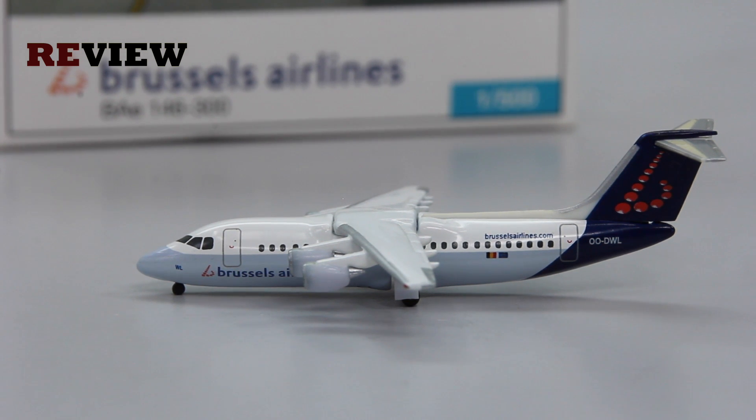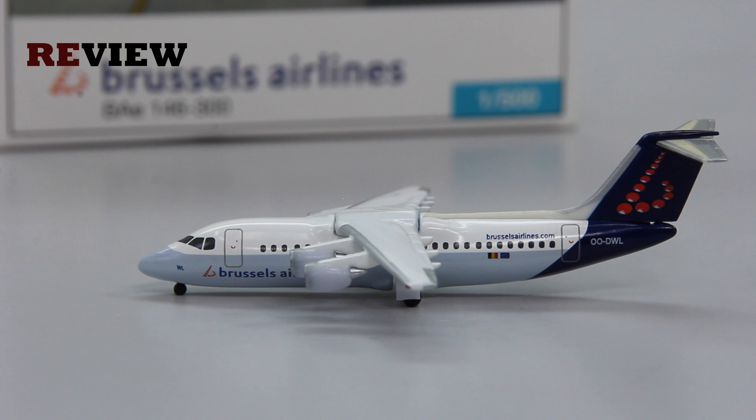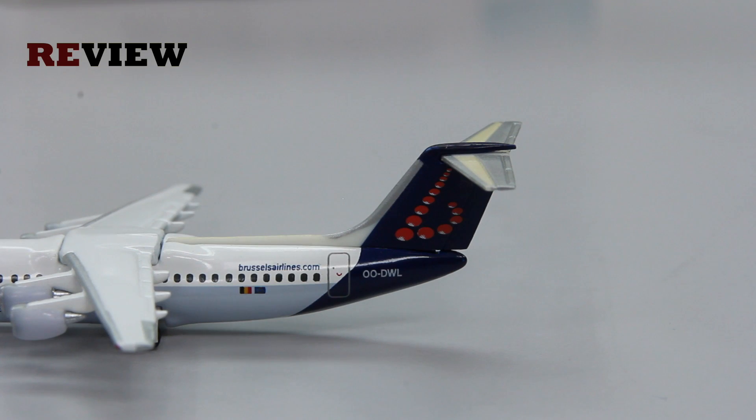This Avro 100 has the current Brussels Airlines livery, although it has been slightly adapted to fit on this aircraft — but more on that a little bit later. As always, we start by looking at the aircraft under the tail section. Here we can see the Brussels Airlines branding on the vertical stabilizer, the full registration code, BrusselsAirlines.com, and of course the Belgian and European flags.